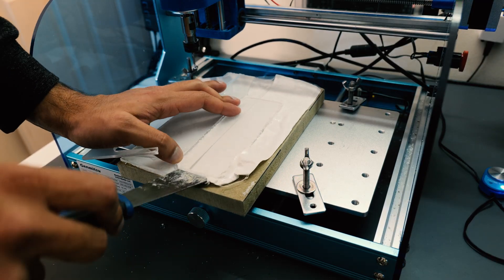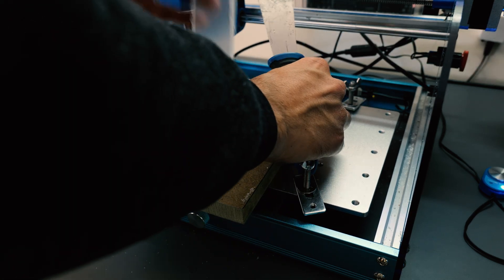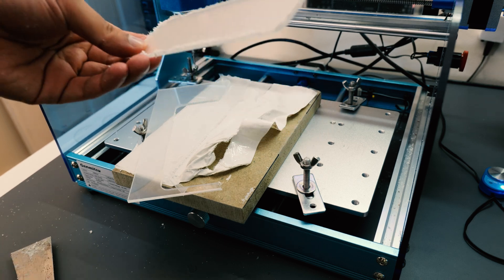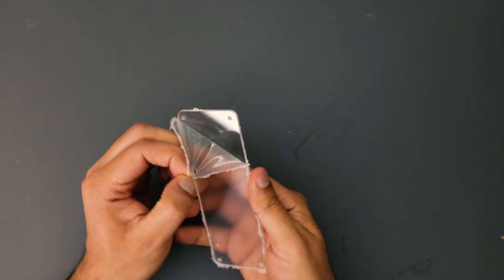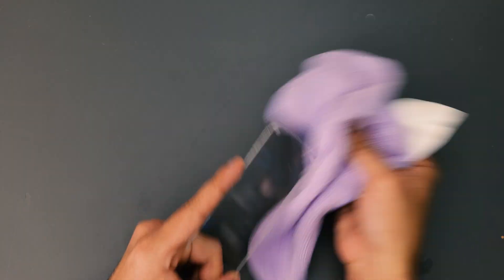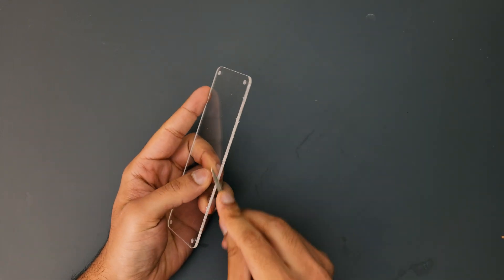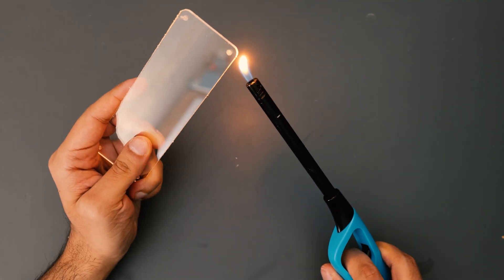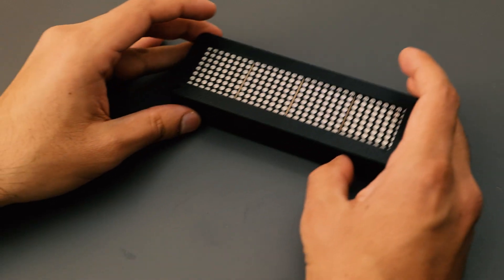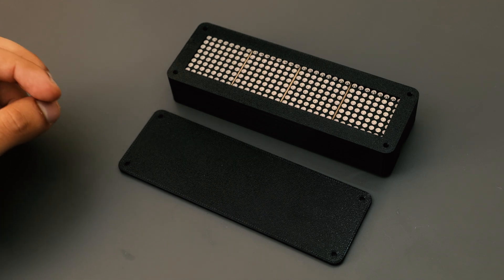I used a decorator's knife to carefully pry off the acrylic sheet from the double sticky tape and the MDF. To get the acrylic looking nice and tidy, I removed the clear plastic film it came with, gave it a good clean, filed the edges, and then gave it a little bit of heat treatment just to give it that nice soft outer edge. With everything ready, all that was left to do was put it all together.